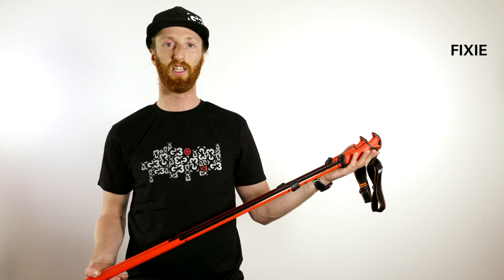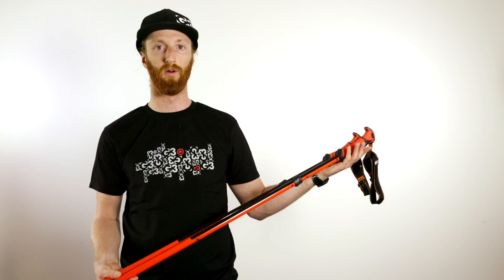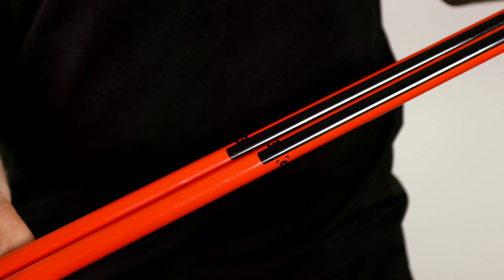This is the G3 Fixie — a traditional one-piece pole that shares all the features of our backcountry poles in a full line of sizes to fit everyone's needs. Super durable. The G3 Fixie is the best value pole on the line. It's simple, strong, and gets the job done.